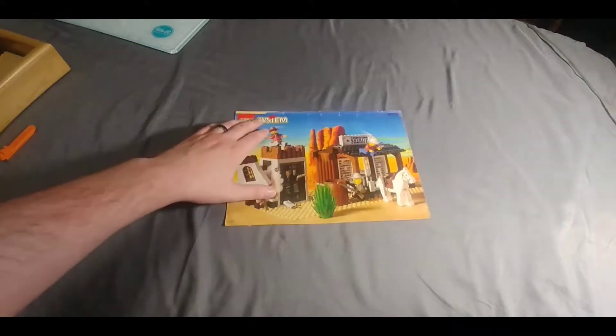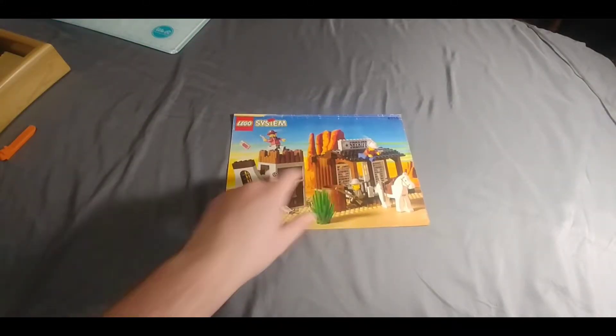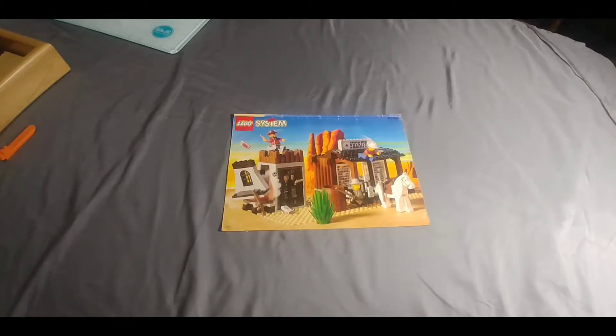We'll go through this thing and get it all built. I am missing a couple pieces here and there. I know one of the windows is missing with the stickers, but most of the pieces are there, and the pieces I couldn't find I've substituted something similar from my collection. We'll get it done, then review it and take a look when it's all finished. Hope you guys enjoy the build, and we'll see you at the end of the review.